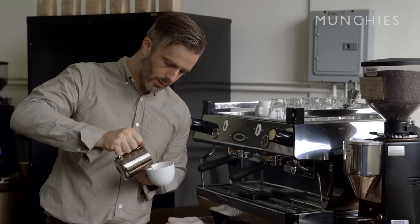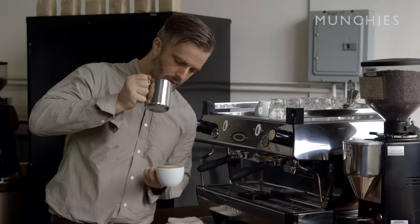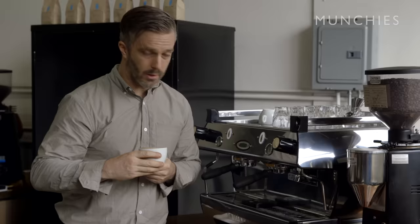We use the pouring technique to create a lovely pattern on the surface of the drink. I'm not even going to give you guys a chance to get a picture of this because it doesn't match our standards.